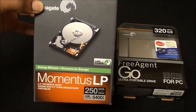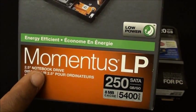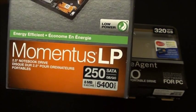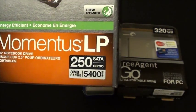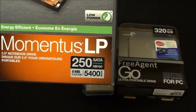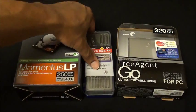First, you're going to need a new internal hard drive. I got the Momentus LP by Seagate. It has to be a 2.5-inch notebook drive — don't let the 'notebook' part throw you off. I went with the 250 gigabyte version. Also make sure it is a 5400 RPM drive — after my research it was recommended that anything above that won't work properly.